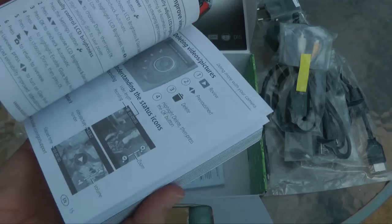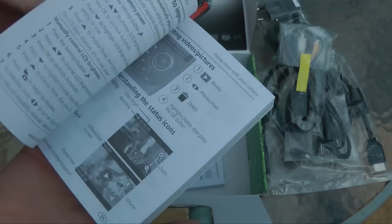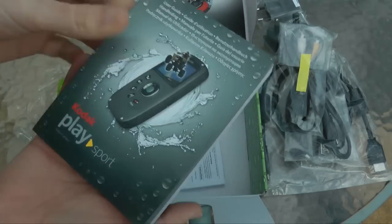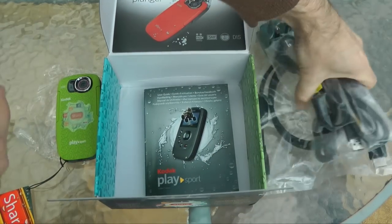I think this is great when manufacturers do this — I always make a big thing about it. I hate it when you have to put a CD into your computer, so the fact that they include a printed guide is absolutely superb. So that's all what you get inside the box.